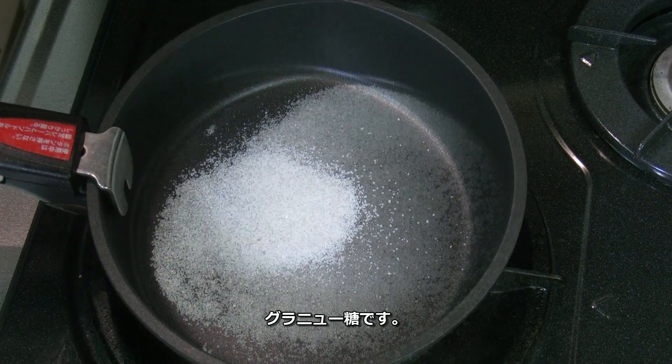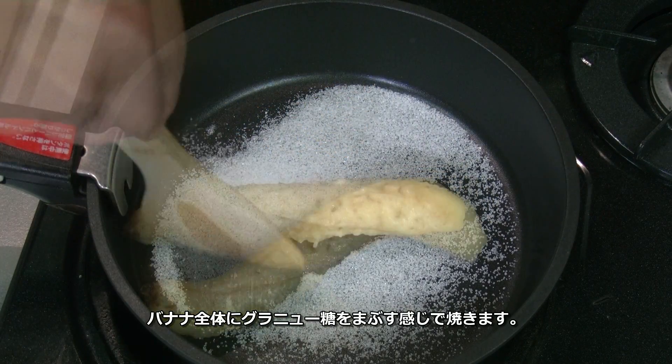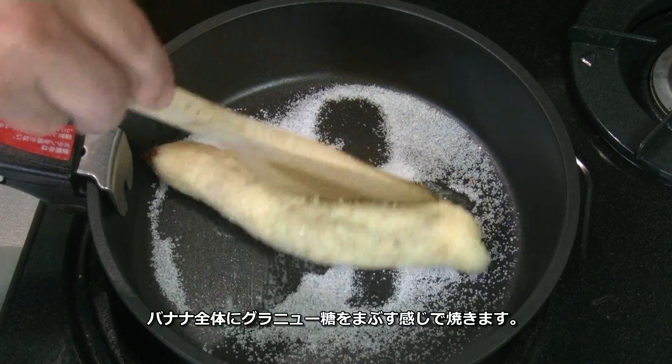Put granulated sugar in a pan. Pan-fry the banana until it's well coated in granulated sugar.